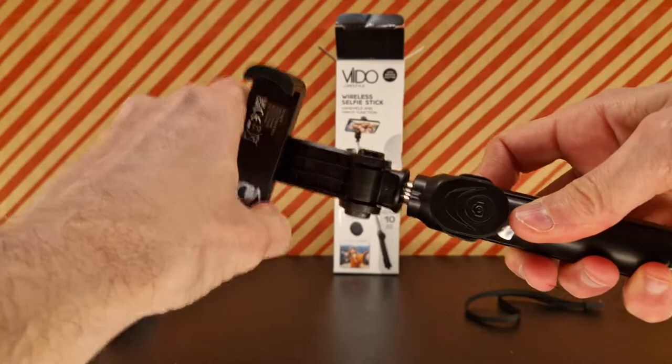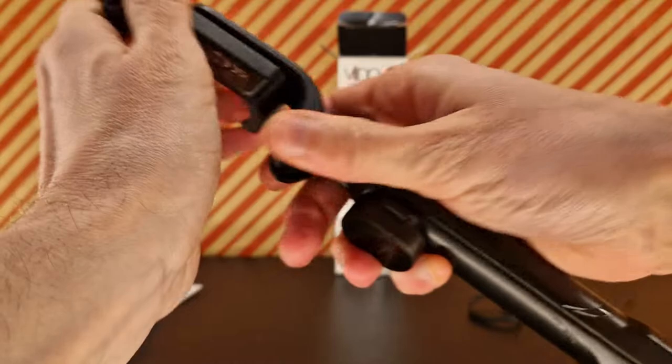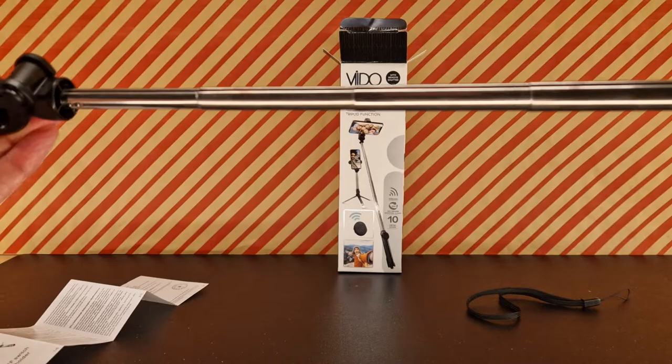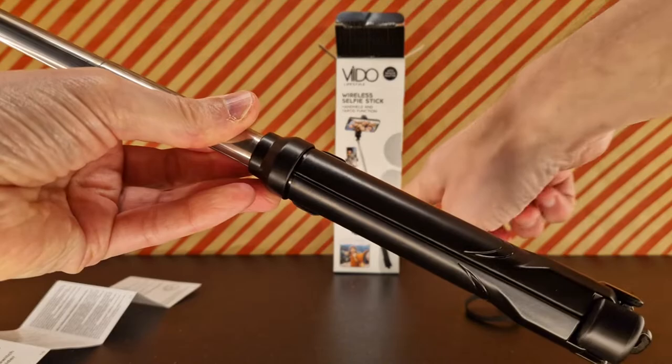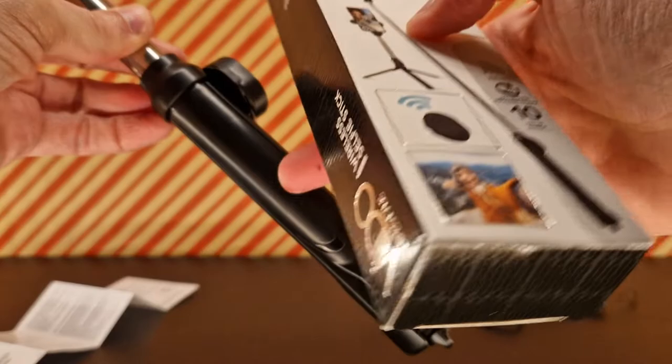How long that's going to last is a very good question — I'll probably find out eventually. It stretches because it is a selfie stick. You can see the legs here in the picture; they're just held in place.